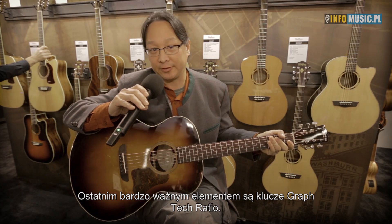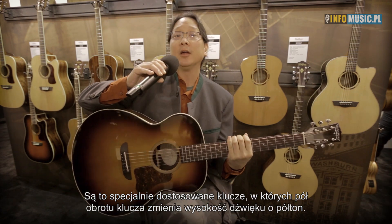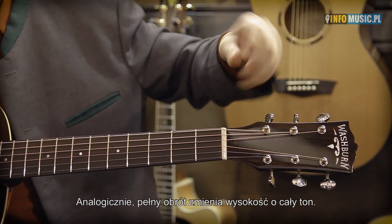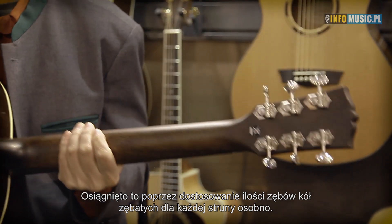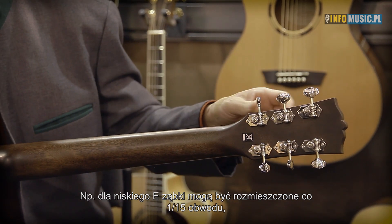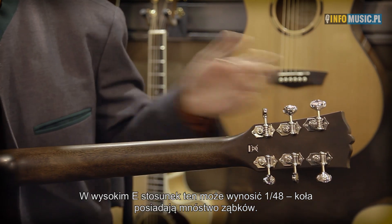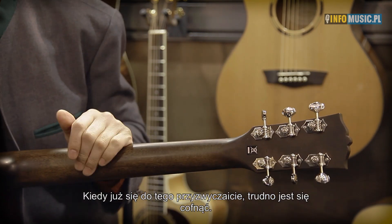One of the final really cool aspects of this is that we're using Graf-Tech ratio tuned tuners. For those of you that don't know, the Graf-Tech ratio tuned tuners work so that if you tune a half step and you turn the tuner a half step, the pitch changes a half step — a full turn of the knob is a full half step for any string. They do that by customizing the gear ratios to each string. On the lower E, you might have a traditional 1:15 gear ratio, but here on the big E, that's something like 1:48 — there are tons of teeth there, so a half turn equals a half step. And once you get used to this, it's kind of hard to go back.